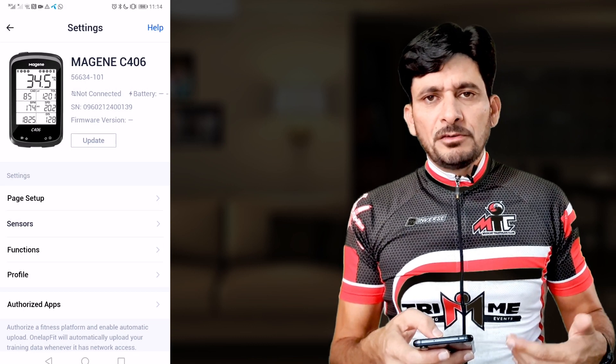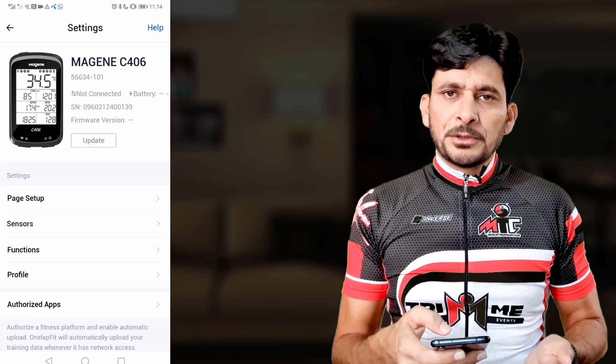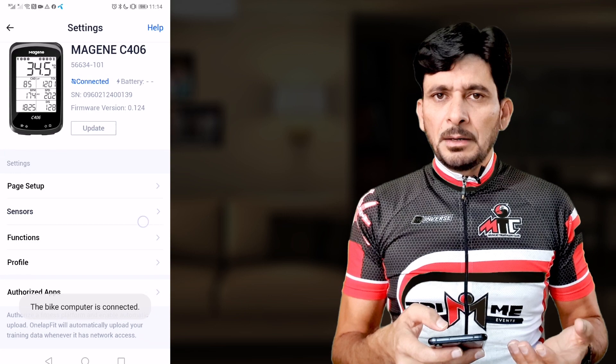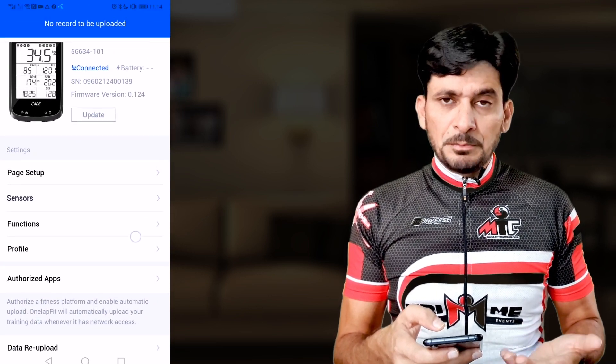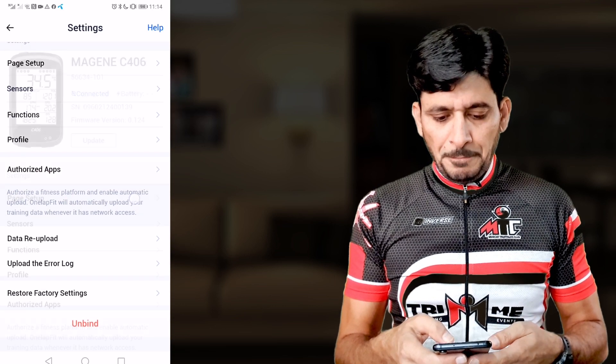When you turn the device on, it will show a message on screen that the bike computer is connecting, then a message that it's connected. You can then see the battery level of your device, which confirms the bike computer is connected to the app.